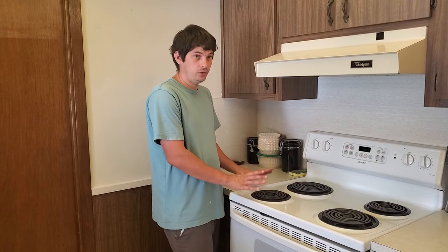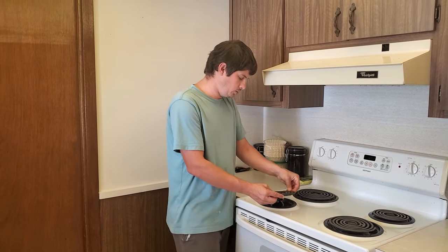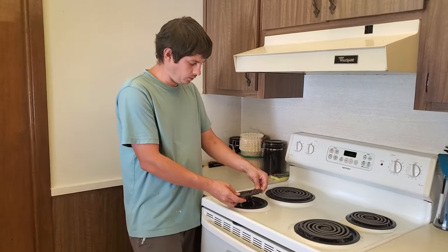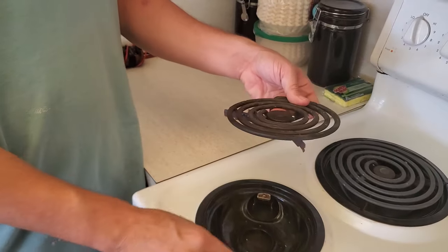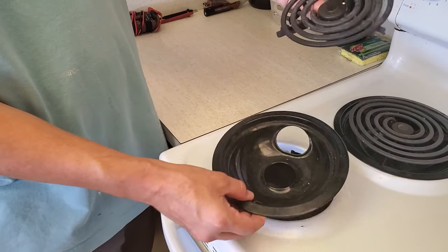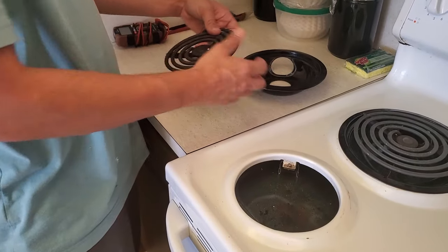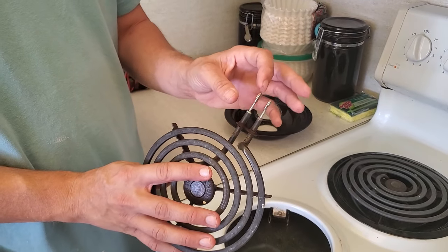Once it's safe to touch, because you've turned it off and made sure it's not hot, you can pull the eye out, which just involves slipping it out. It may get stuck, because there's a little groove right here that will get stuck inside of this little pan. So you pull the eye out, pull the pan out.